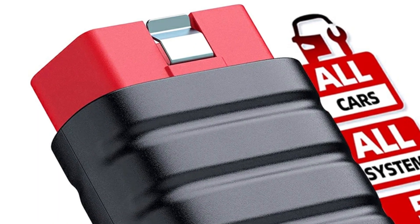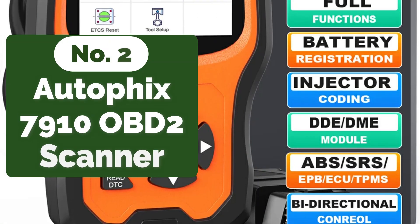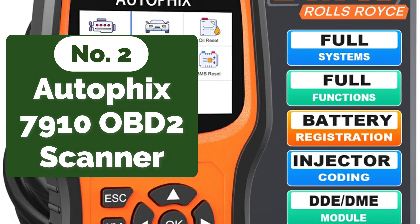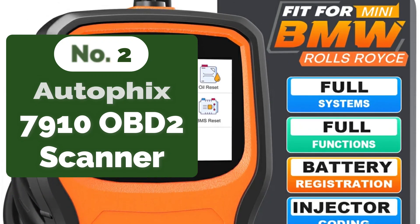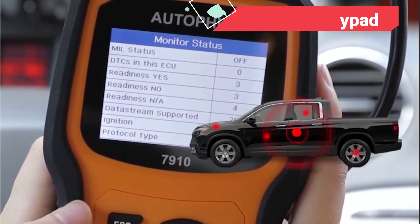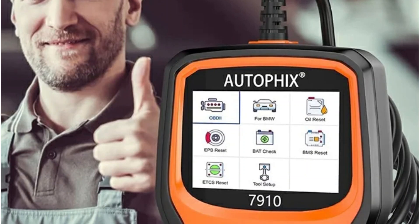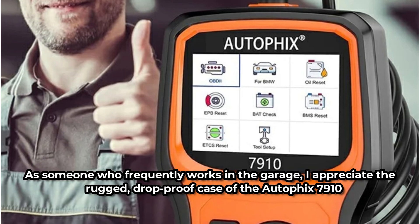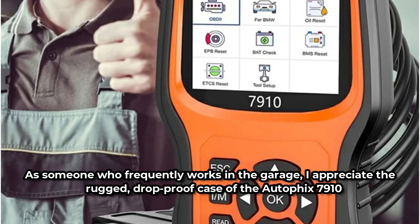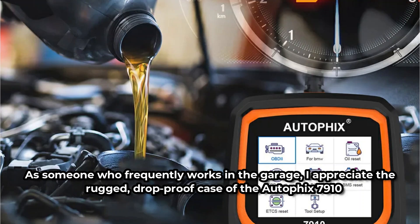At number 2 is the Autofix 7910 OBD2 Scanner. The first thing that caught my eye was the 2.8-inch TFT 262K True Color LCD screen. The display is bright and clear, making it easy to read test results. The silicone keypad is another thoughtful feature, providing a tactile and responsive experience that makes navigating through the menu options a breeze. As someone who frequently works in the garage, I appreciate the rugged, drop-proof case of the Autofix 7910. It feels sturdy in my hands and gives me confidence that it can withstand the occasional drop or bump.